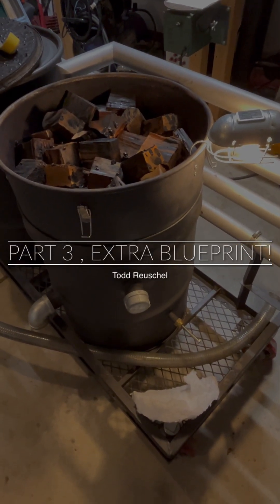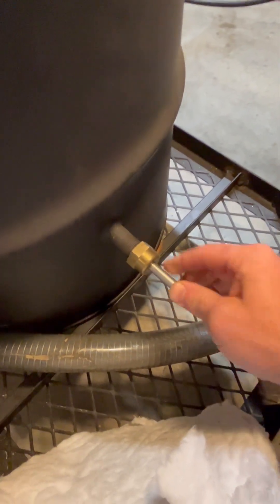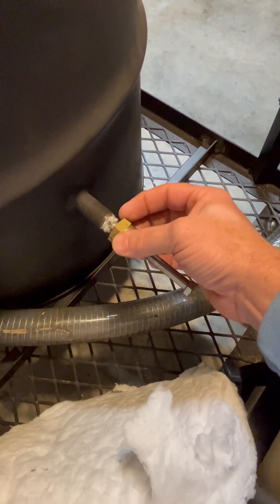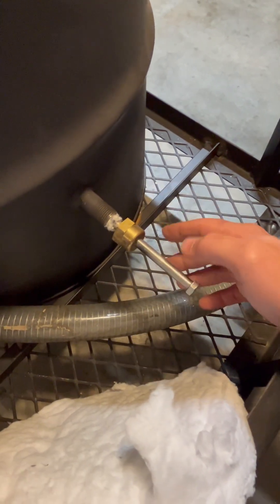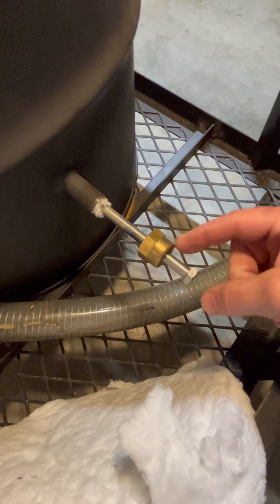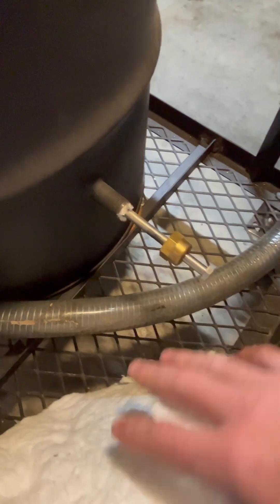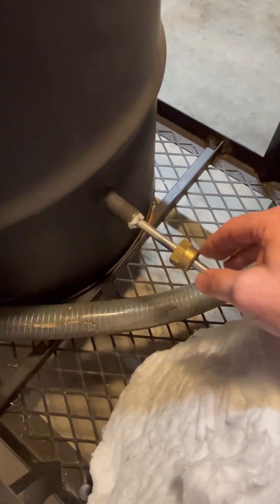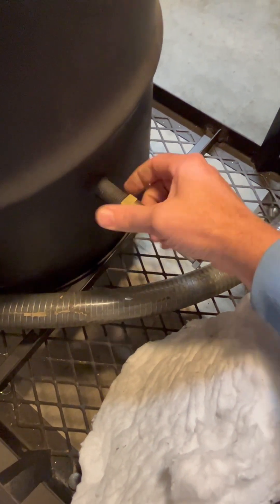Hi guys, I just wanted to show you a few more items some people were asking about. I wanted to show you this little slide bolt — it's actually just a brass cap. I told everyone that's a 1-inch NPT fitting but it's actually a half-inch NPT fitting. I just screwed that bolt in and stuffed it with ceramic fiber, which makes it much more airtight and keeps the bolt cooler so I'm not burning my fingers.